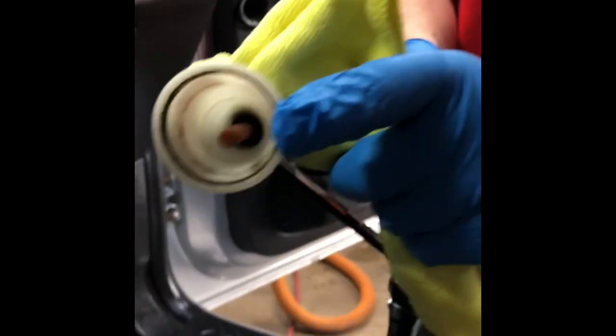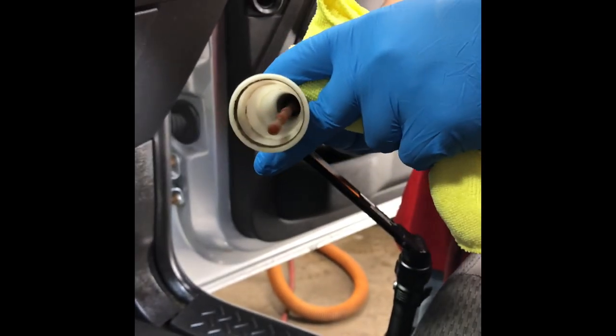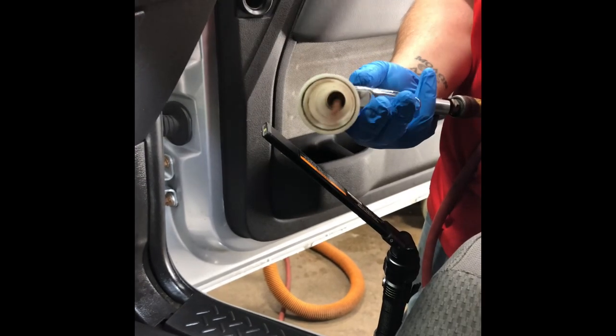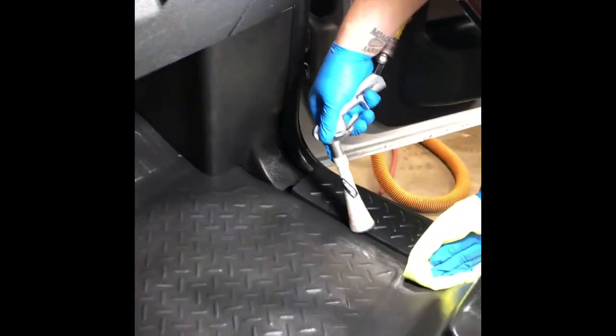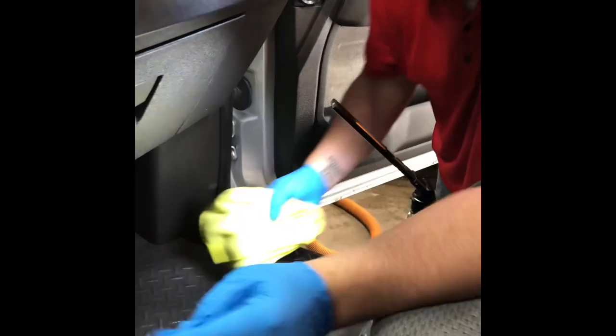The way it works — the tube actually spins incredibly fast. I'm going to cover the cameraman's face while I do this for safety reasons, obviously. Okay, so now we've got it out of the cracks, we're going to do our final wipe.